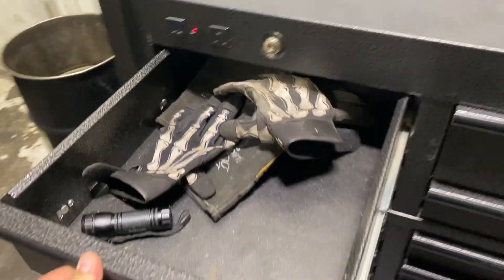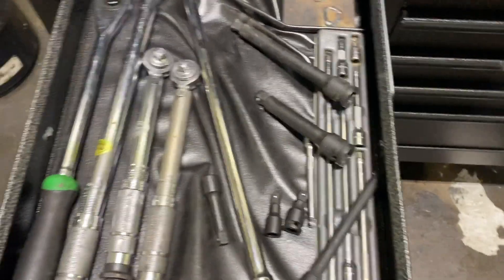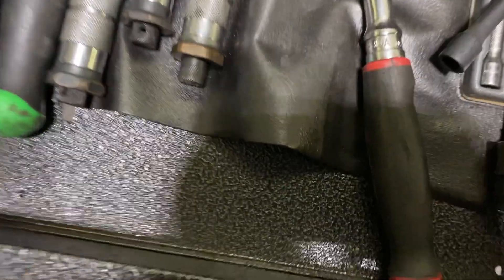This one here, I'm not sure what I'm going to put in here — I just got my gloves in there for now. The one below has papers and stuff. And this one, I got my ratchets, which I need to glue this little mat down.